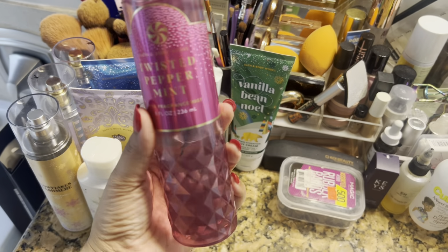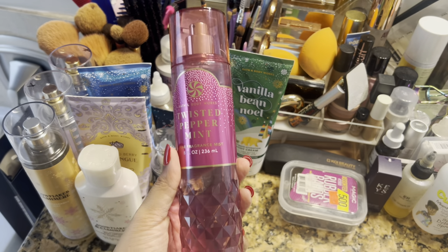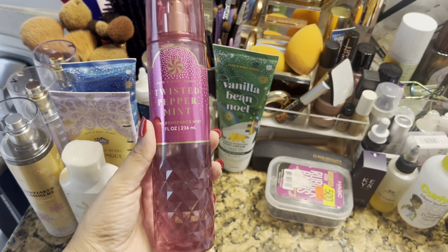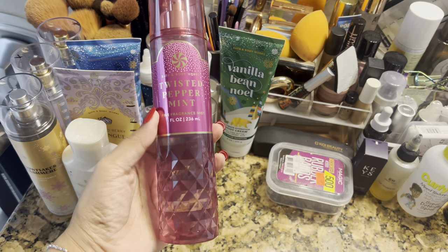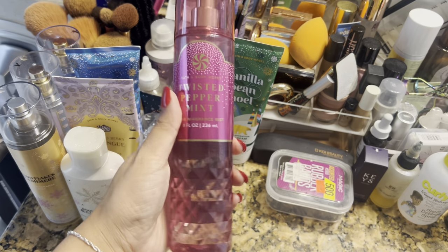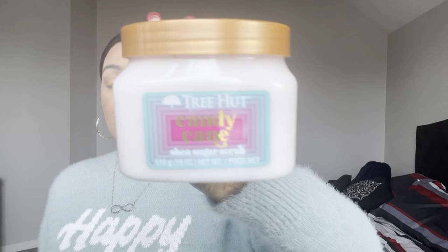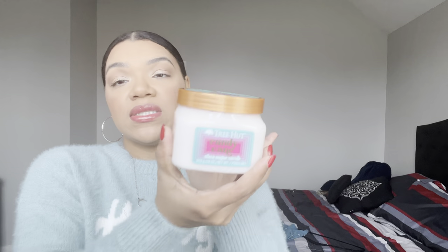I'm also adding the Twisted Peppermint fragrance mist to go with that set — I don't want to use it up completely, but I do want to make a little progress on her. To incorporate with the peppermint theme, I'm also adding the Tree Hut Candy Cane Body Scrub. I don't need to hoard this since they bring it out every single year for Christmas, and you can also find last year's version at TJ Maxx.